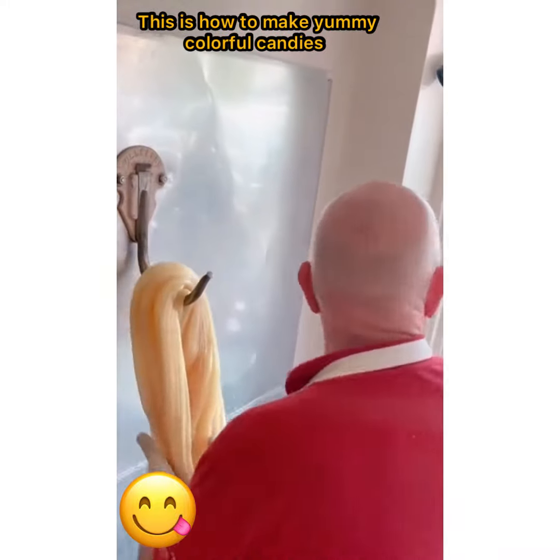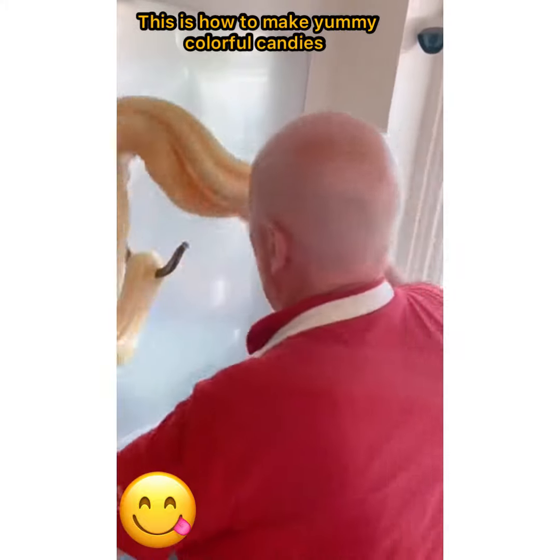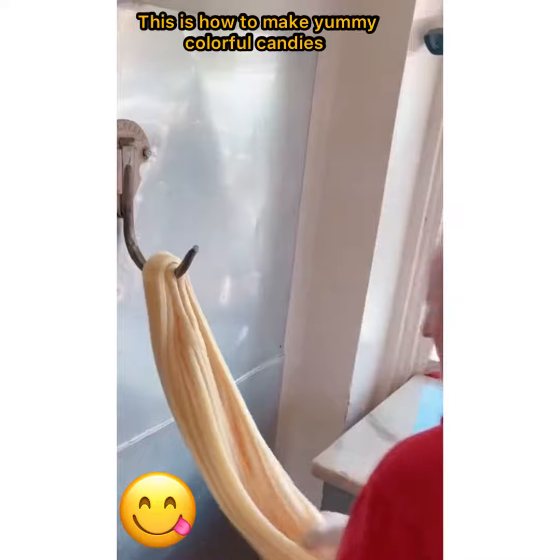Now you can see with each and every pull the color is going to get a little bit lighter and a little bit lighter. Very similar to the way you might whip egg whites at home, or how you stretch out a rubber band and the color lightens up a little bit.